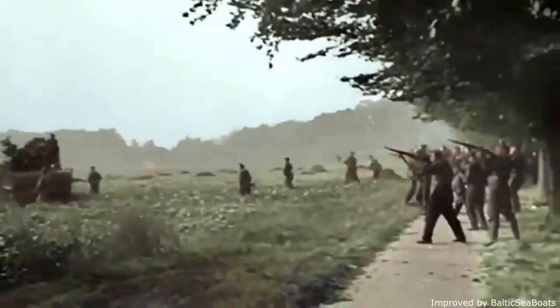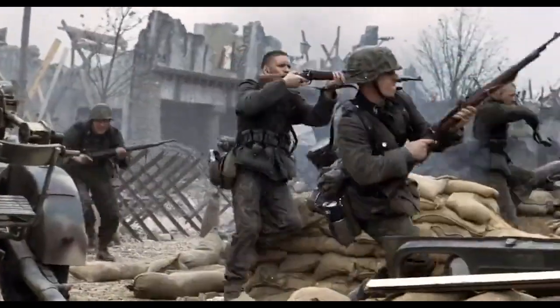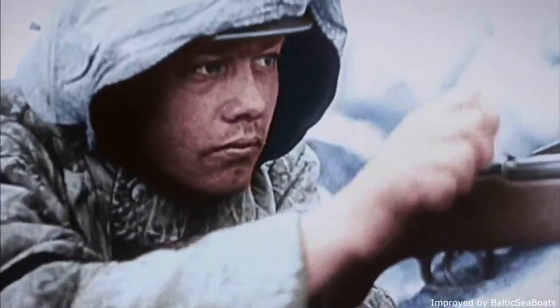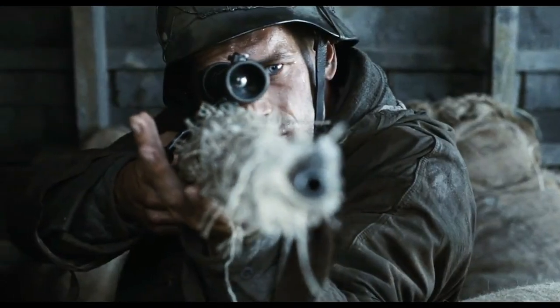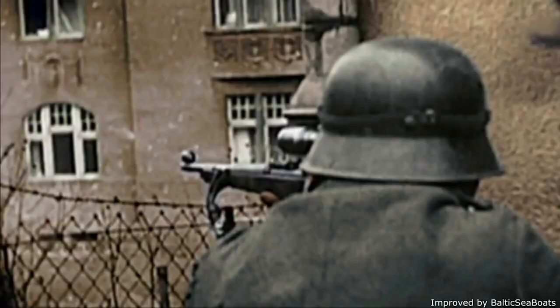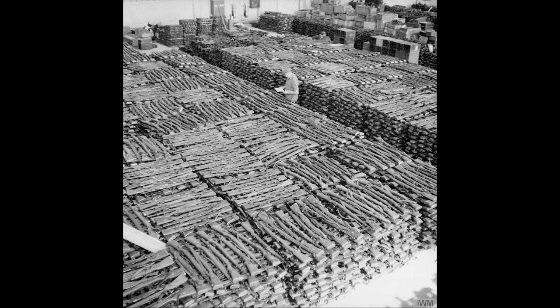The Karabiner 98k is quite literally one of the most iconic rifles of all time. A further development of the World War One era Gewehr 98, the Karabiner 98k featured a shorter overall length and a redesigned bolt that facilitated rapid firing and allowed for the use of rifle-mounted optics. Adopted as Germany's standard-issue rifle in 1935, over 14.6 million rifles were produced throughout the Second World War until Germany's defeat in 1945, where millions of captured rifles were distributed across the world.